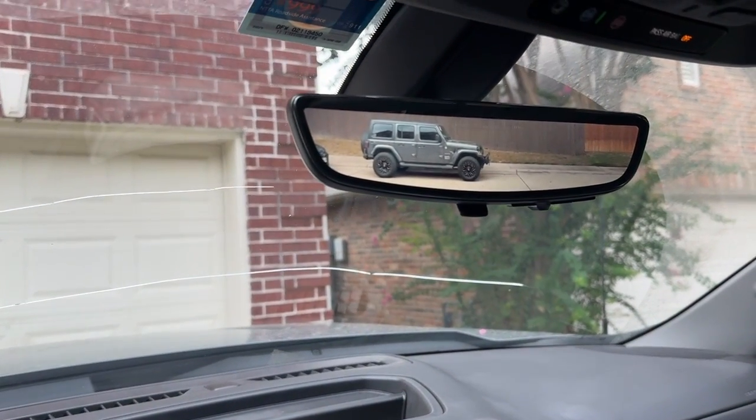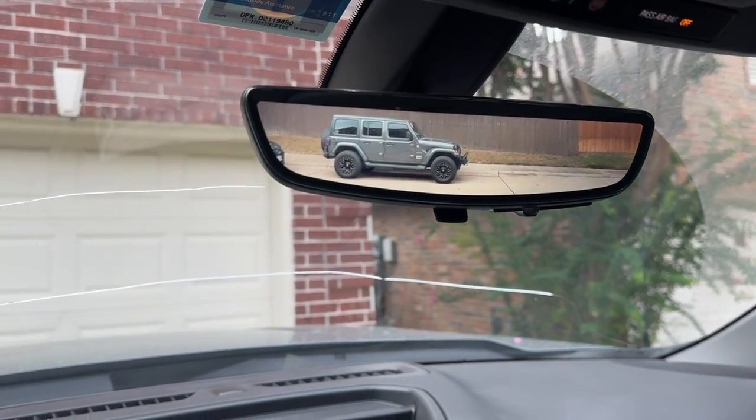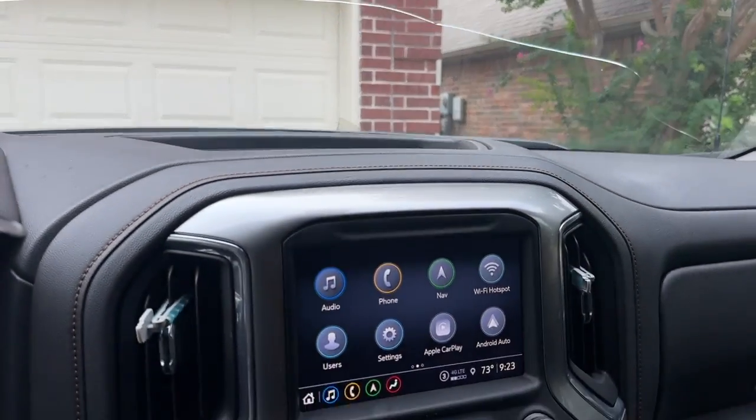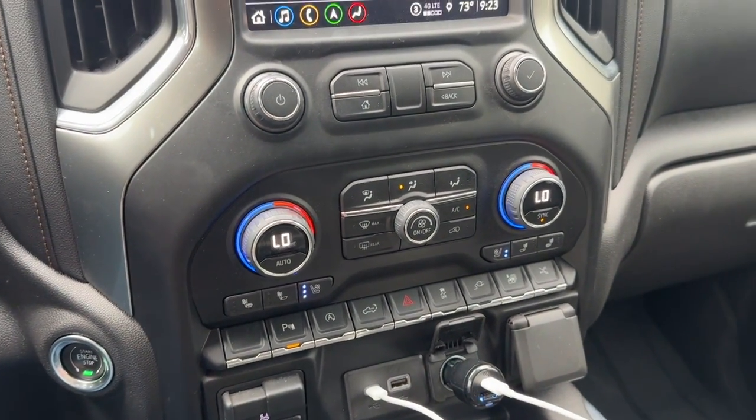We went ahead and added the rear view camera — this one did not require any programming, just hardware and wire harness. But the main thing I was really aiming for here is to get the cooling function to work along with the heated rear seats.